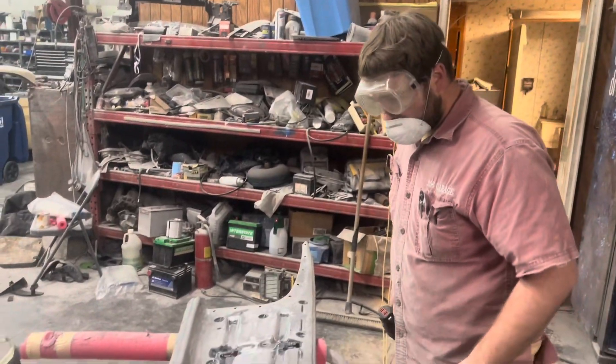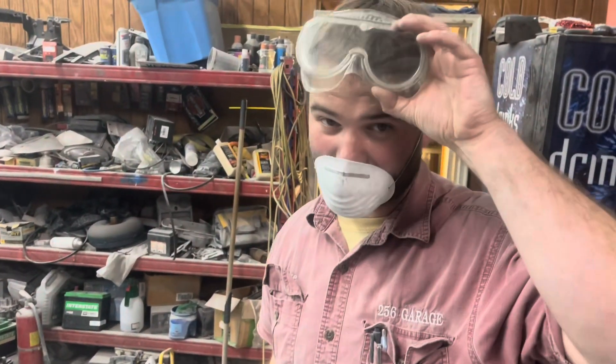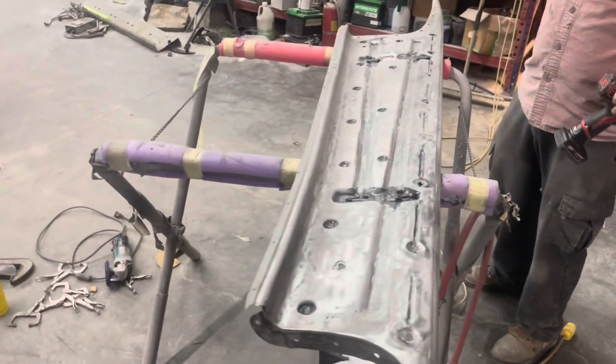What are you stripping there? See there, folks — safety first. Safety goggles and masks. Danny Barber, you'll be proud.